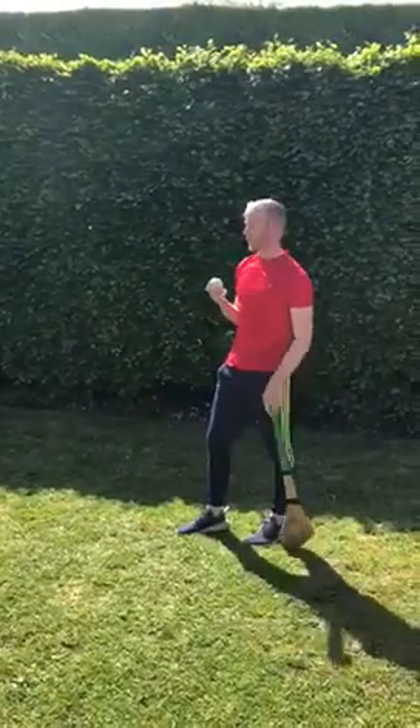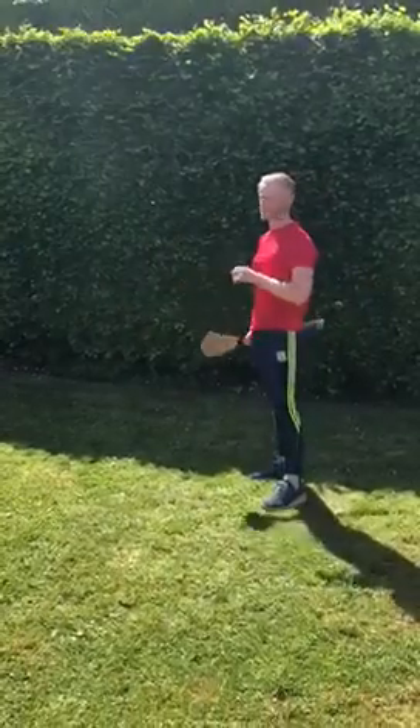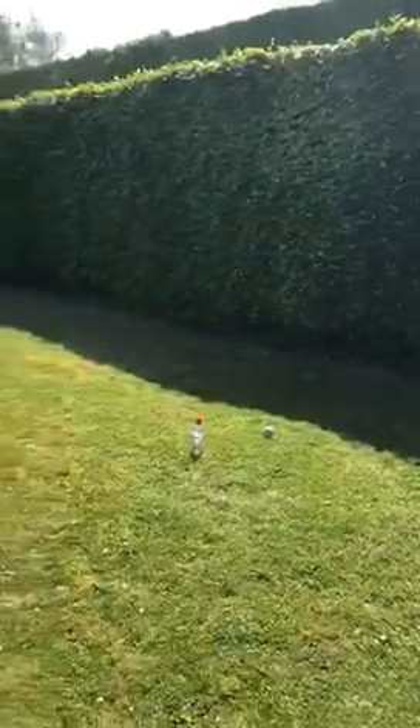The second skill that we're going to practice today is the soloing. For this skill you need your hurl, the ball, and you can also use two water bottles as well.